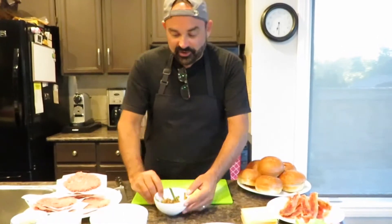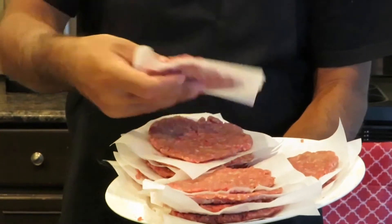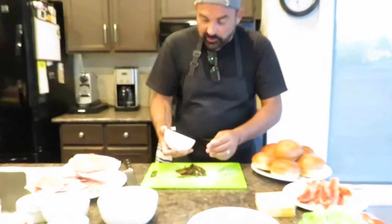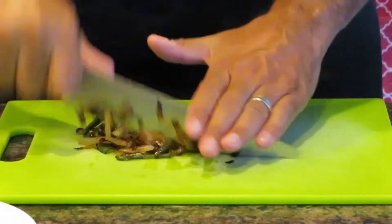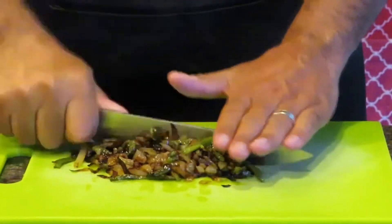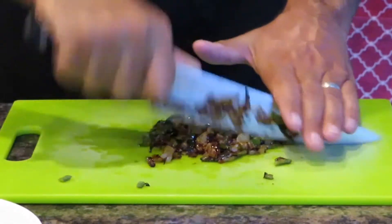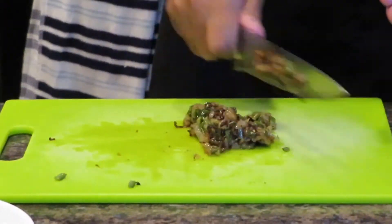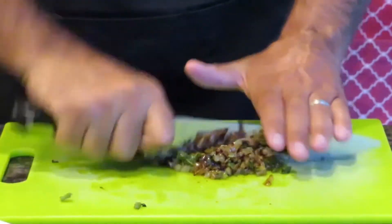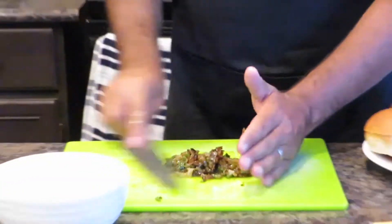Mateo got really nice caramelization on those peppers and onions — amazing. All our burger patties are portioned out, super thin with little pieces of parchment paper between them. Now first up is the sauce. I'm putting the caramelized mixture on the cutting board and chopping everything up nice and fine. I removed a lot of the jalapeño seeds and pith so it won't be overly hot. The onions have a really nice color on them. Give those a good chop to add texture to the sauce.